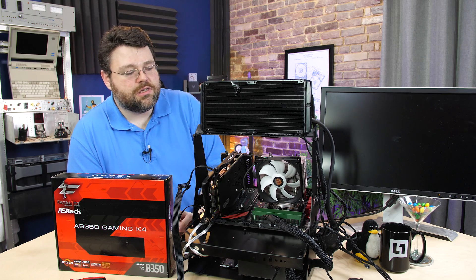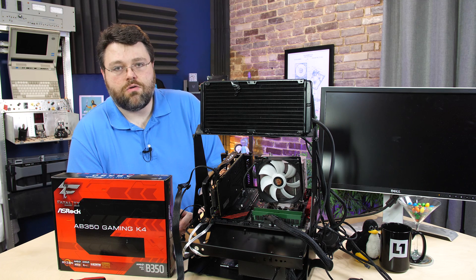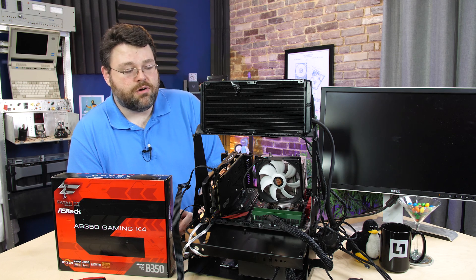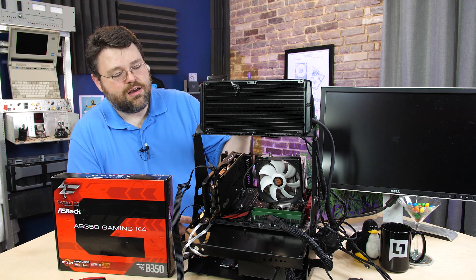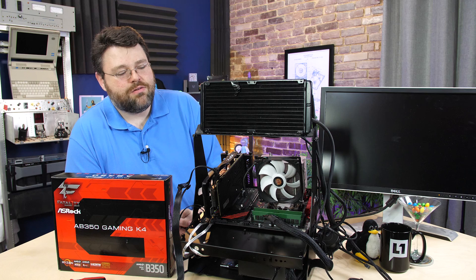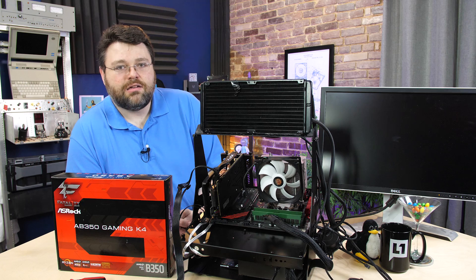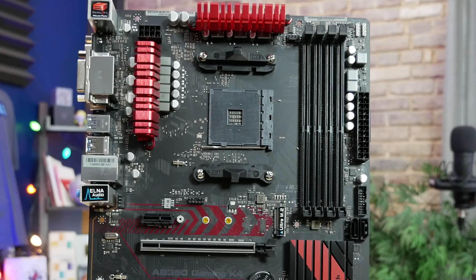The power delivery system on this board is a 6+3 phase design. Running our 1800X Ryzen CPU at 4.1 GHz on all cores was no problem for this motherboard — it really didn't generate a lot of heat at all. It's actually surprising because the heatsinks are pretty modest, just little pieces of aluminum held in place with springs. It did get kind of toasty at 4.1 GHz at 1.41 volts, but as long as you've got some airflow around the CPU socket, you should be okay.